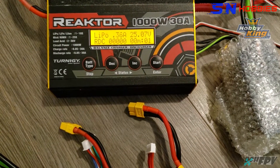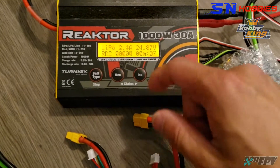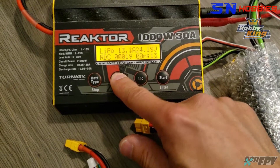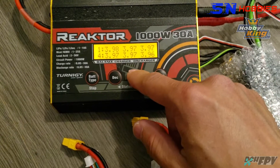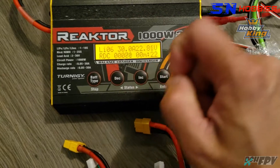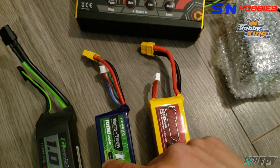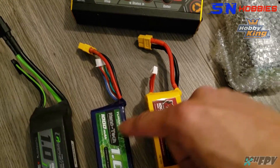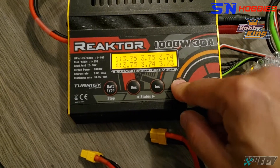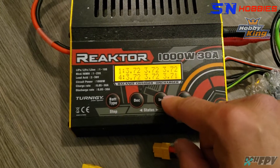This is my normal discharge test running a Reactor 1000 watt charger. I set it to discharge to 3.4 volts, but it will never reach that voltage because these batteries have low enough internal resistance. With the nanotech it dropped down to about 3.55 volts; the rhino dropped down to just a hair below 3.6. We'll see if the panda stays anything below 3.6.